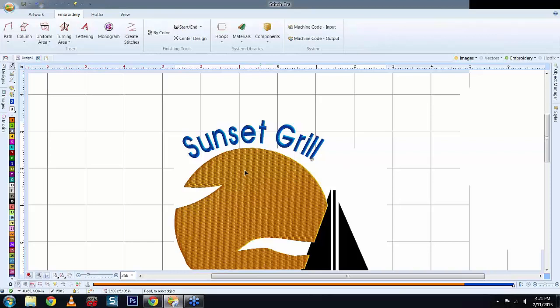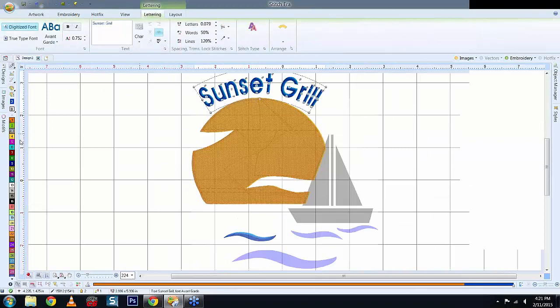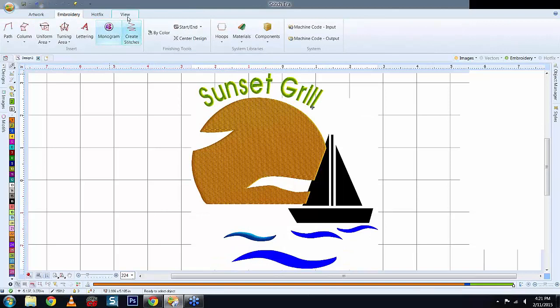Zooming out, we've got 'Sunset Grill.' You can change the color by selecting it and choosing a different color. Going to View and Simulation gives you an idea of what it will look like after sewing. You can see the satin stitch used in the text gives you light and dark areas — depending on where light hits it, it gives the 3D effect.